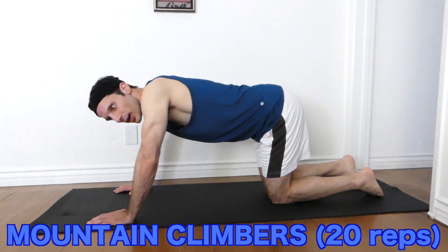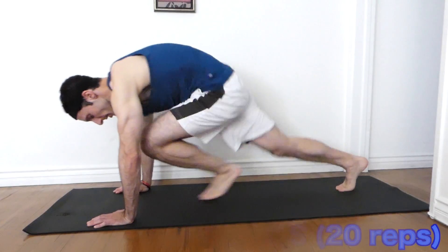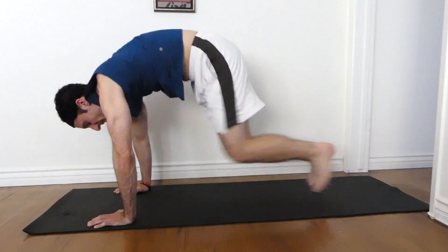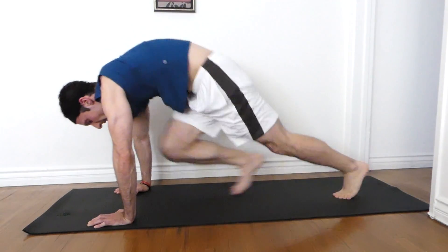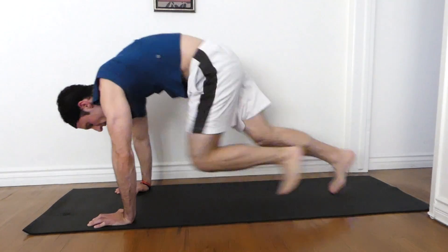Mountain climbers. Big in. One. Two. Three. Four. Five. Six. Seven. Eight. Nine. Ten. Eleven. Twelve. Thirteen. Fourteen. Fifteen. Sixteen. Seventeen. Eighteen. Nineteen. Twenty.